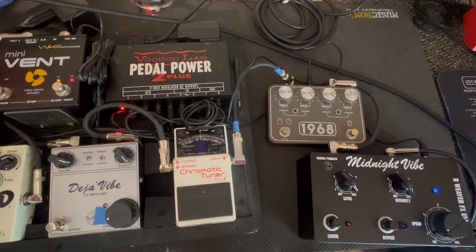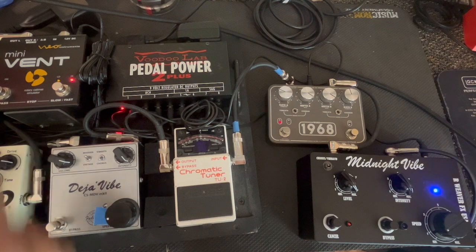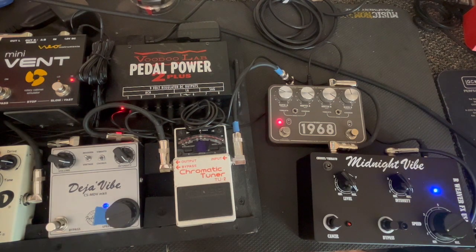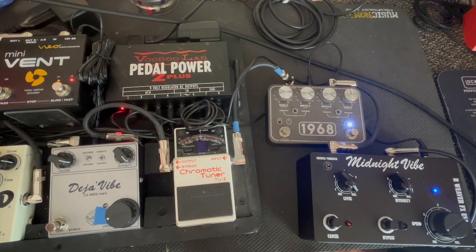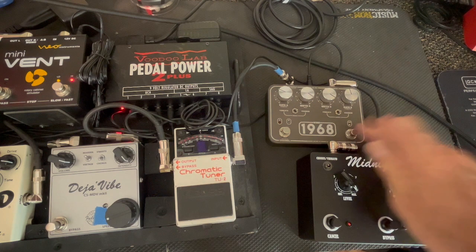I'll run it with the OCD — it's not set real hot. Here's the 1968. Here's the Midnight Vibe.